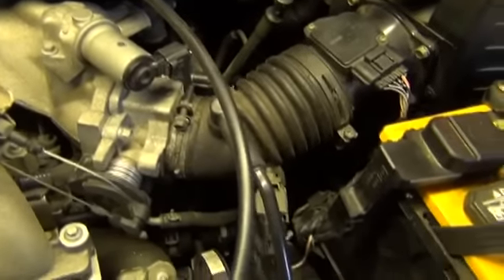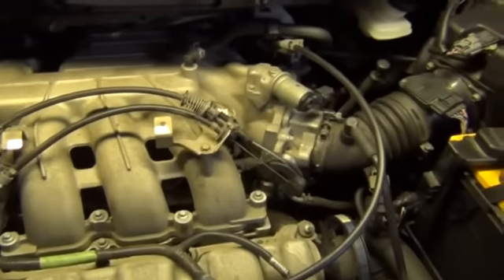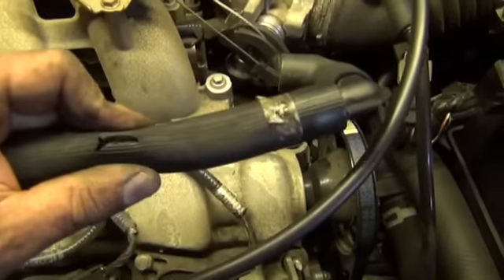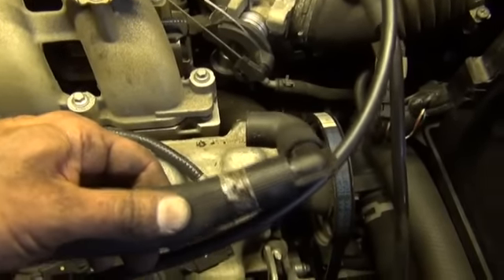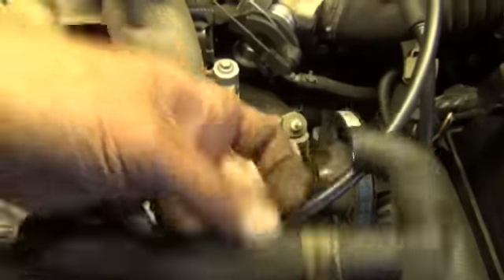I did reuse the intake manifold gaskets and the throttle motor gasket, and obviously everything that was disconnected is reconnected. Now I can start it and hopefully it'll run well and my check engine light for the Mixture 2 lean fault will be gone. I obviously did have an issue with this hose — you can see that crack. I probably could have got away with just replacing this hose.